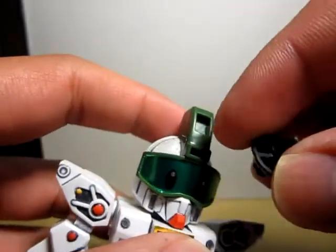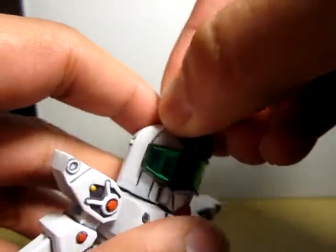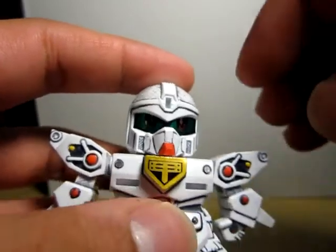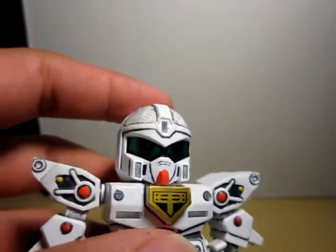I didn't do anything with this piece — just stickers on this one, the mask. And painted the red on the face mask, and another red on the chin.